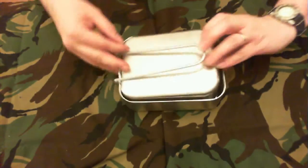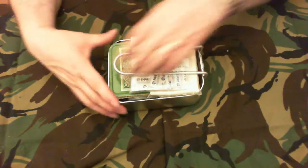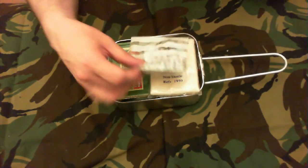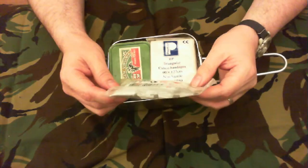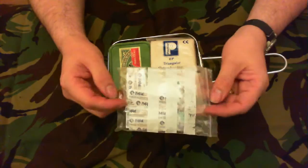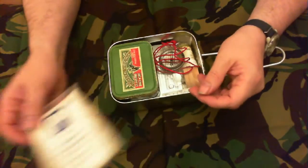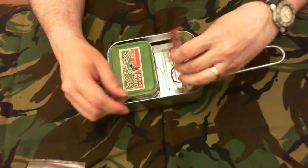A set of mess tins — I'll open these up and see what's in them. These are standard army issue mess tins. There's also a first aid kit with some plasters and pins, and a triangular bandage.